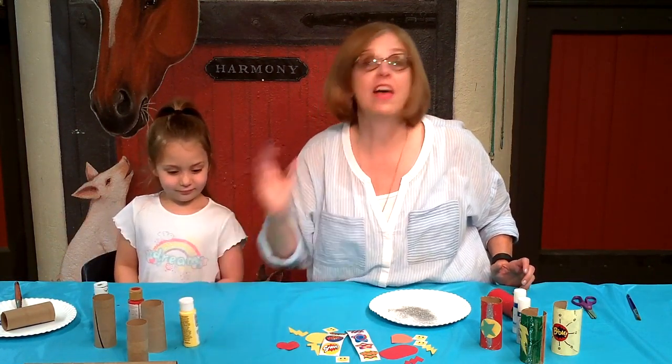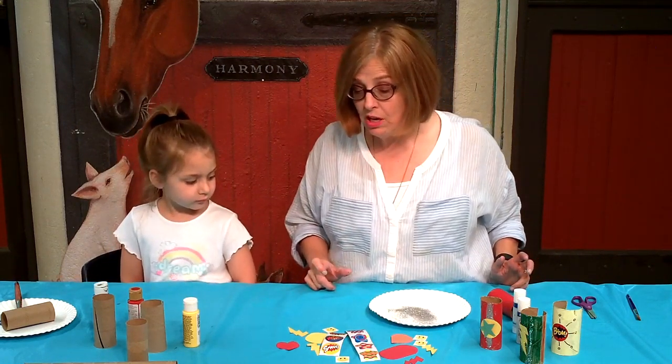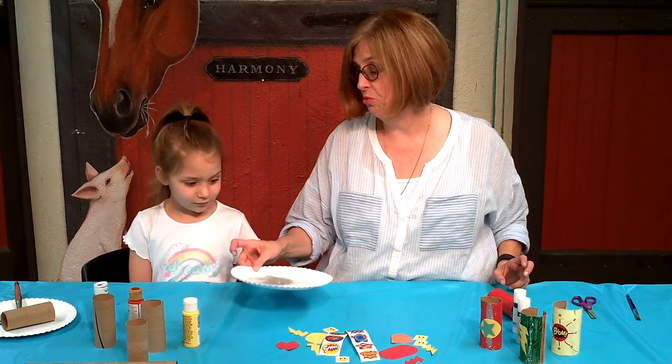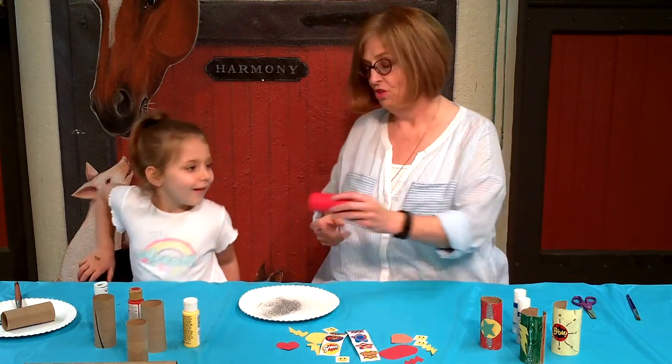Then the next thing is you get to decide how you want to decorate it. We have shapes that we cut out, lots of different stickers, and we have glitter. The first thing Joss wanted to do was use glitter.